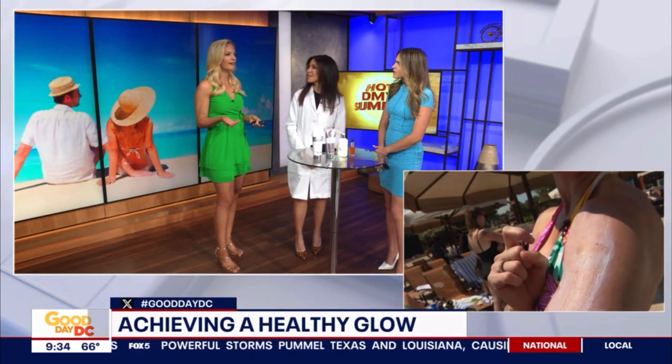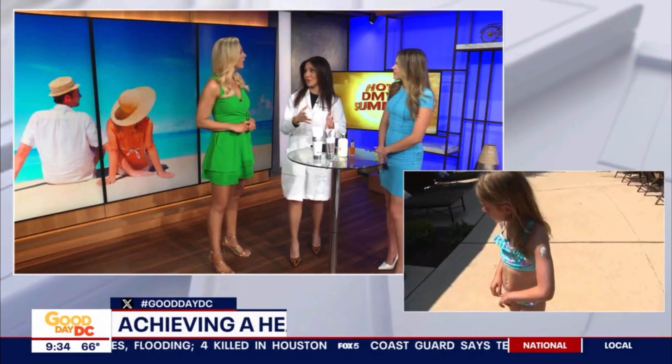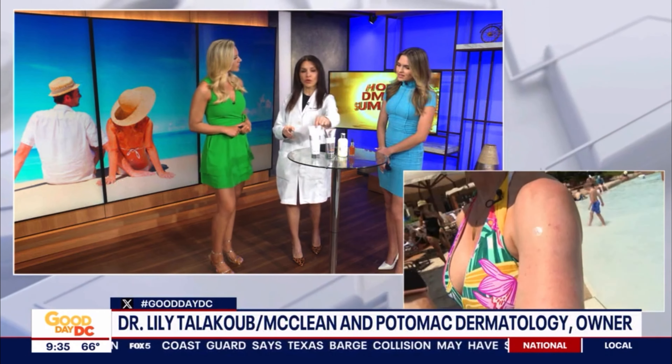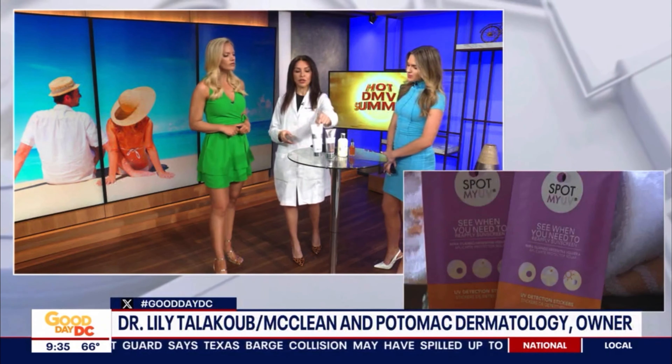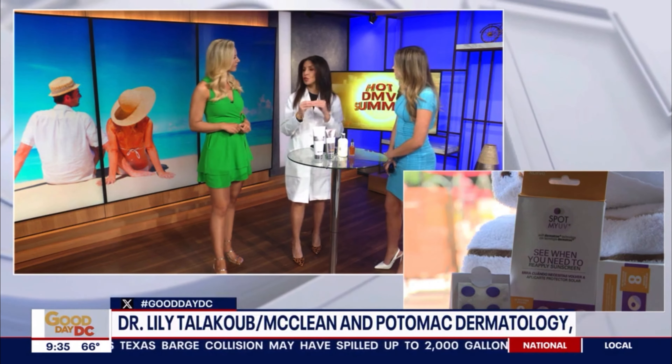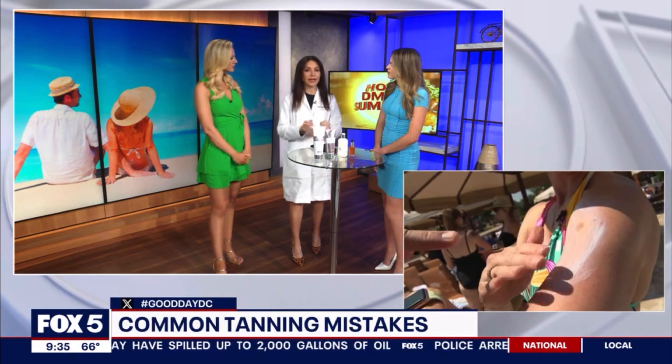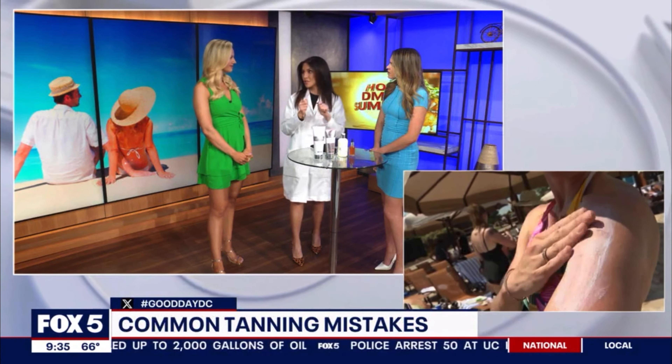So what happens if you put too much self tanner on and you're too dark or it's the wrong shade — how can you get it off and fix that? I always suggest testing it first. I've had patients come in with allergic reactions too, so make sure you test the color first and make sure you're not allergic. Tan removers are now available, and you can use tan removers around the nails. You can also use acetone like nail polish remover. Worst case, just grab a washcloth and a lot of soap and try to blend as much as possible.